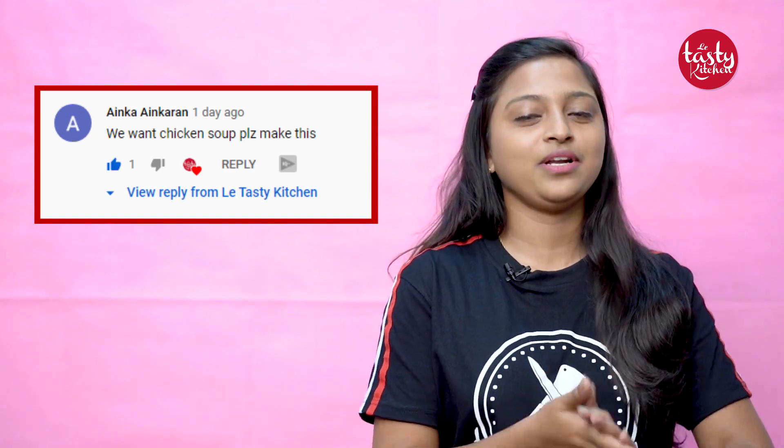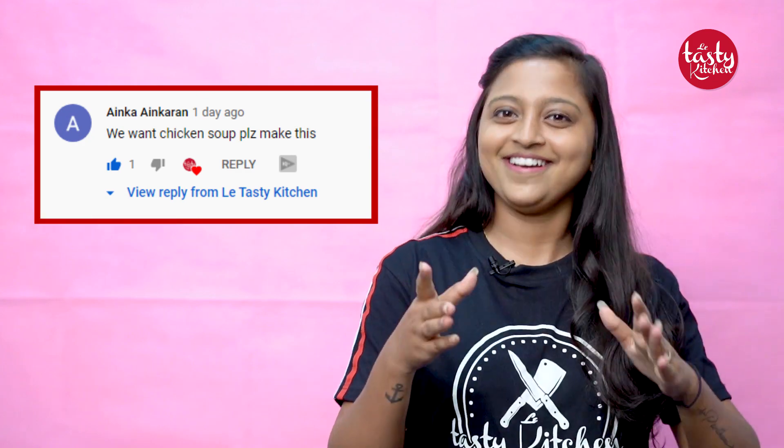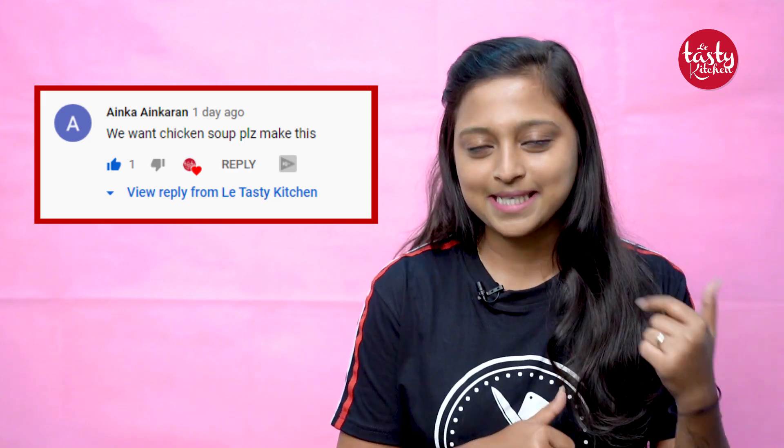Hey guys, welcome back to our channel Light Tasty Kitchen! Hope you are doing really good. It's 2021, so once again we are wishing you a very happy new year on behalf of our Light Tasty Kitchen team. We asked you to comment your favorite dishes on our videos, and today we are going to make chicken soup for Ayn Garan, who requested it. If you want to get featured in our videos, comment on our videos and you'll be featured in our upcoming videos. Yes, today we are going to make chicken soup — let's get into the video!